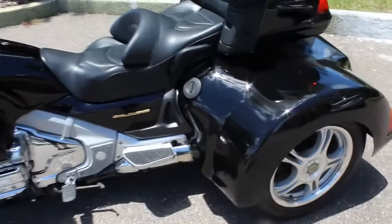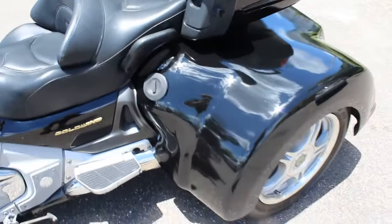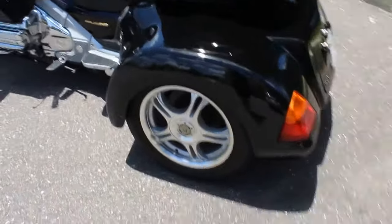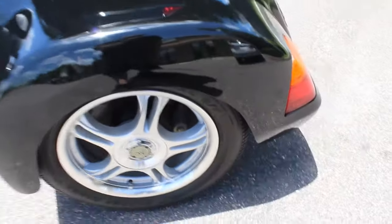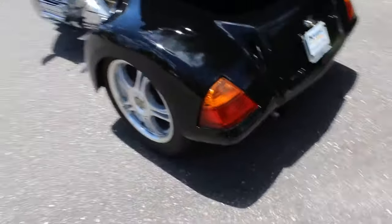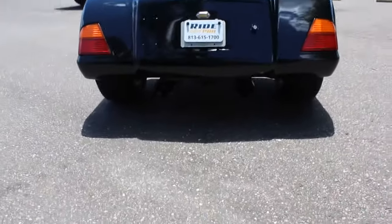They have the aluminum auxiliary tank, so you can have a little bit of extra fuel on your long trips. Now this trike kit is in good condition. There's not very many scratches. Most trike kits have scratches in the fenders. This one's in really good condition.